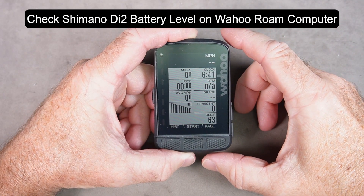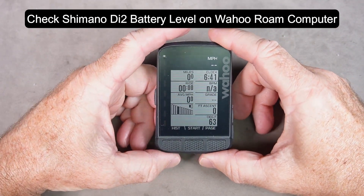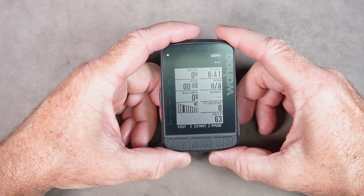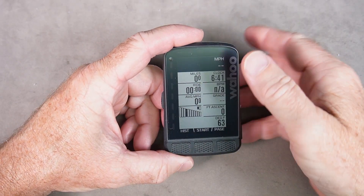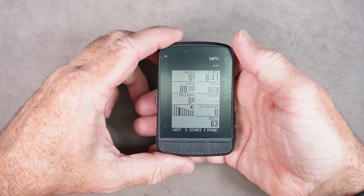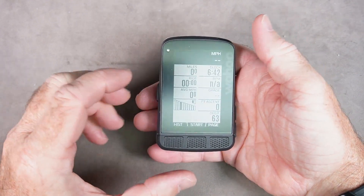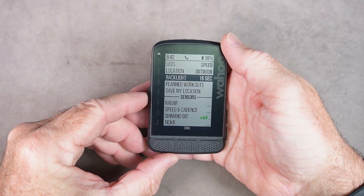How to check the battery level of your wireless Di2 shifters on your Wahoo Elemnt Roam. If you've got the wireless feature on your Di2 shifters and it's connected to your Wahoo Roam computer, not only can you see what gear you're in on your computer, but you can also check the battery quickly before you roll out for a ride.